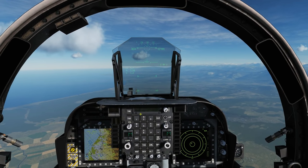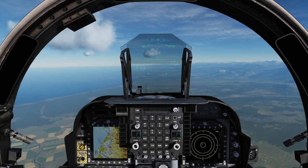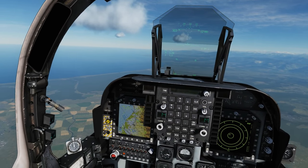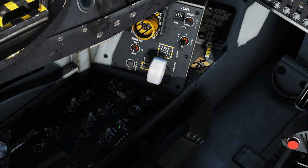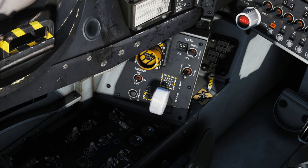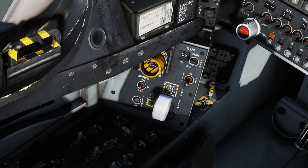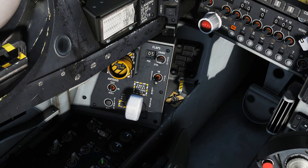Hello and welcome back to the Reaper. We're in our AV-8B and today we're looking at the autopilot — or semi-autopilot, known as Automatic Flight Control. It involves two switches: AFC with the options of AFC on, off, and reset, and Altitude Hold which works in combination with the AFC, either off or on.